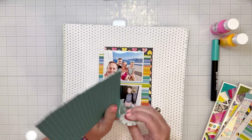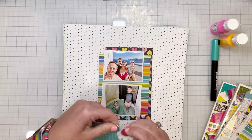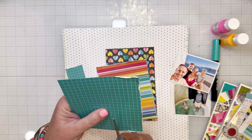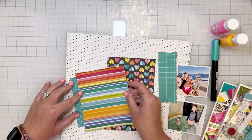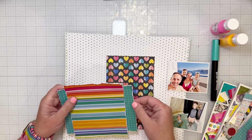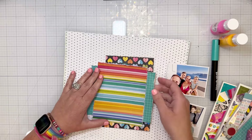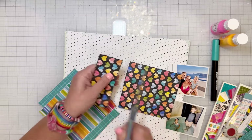At first I was going to layer the whole sheets behind it, but I do end up trimming off just the parts that I need. I leave the striped patterned paper as-is and distress the edges. For the turquoise, I just trim off the pieces that are going to be poking out, so I can use the rest on something else. It just looks like it's layered behind there, but it's really just the edges. And I'm going to do the same thing with the hearts.